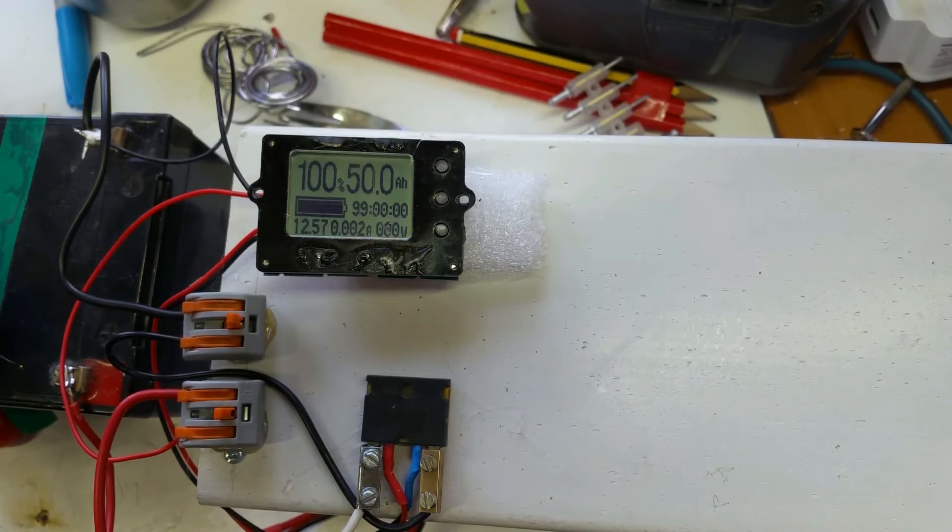It's going to be implemented together with the boost converter, switch, USB module, and everything. I think I've probably made this more complicated for the week in a way, but it'll make it look pretty.